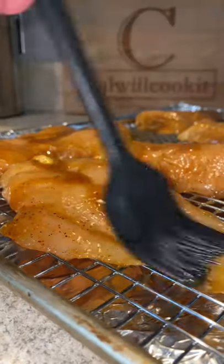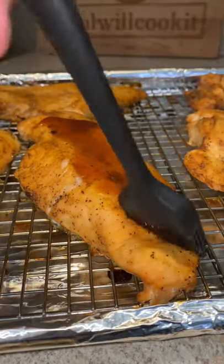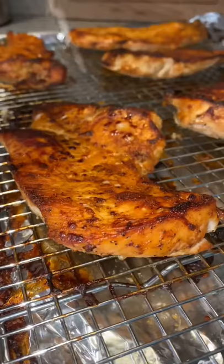Pop a lid on that sucker and put it in the fridge for a few hours. When you're ready to cook, take them out onto an elevated baking sheet. Make sure you use all that marinade — we don't waste shit around here. Into the oven, pull them out when they're almost done. More sauce, put it under the broiler for a few minutes to get that nice brown color.